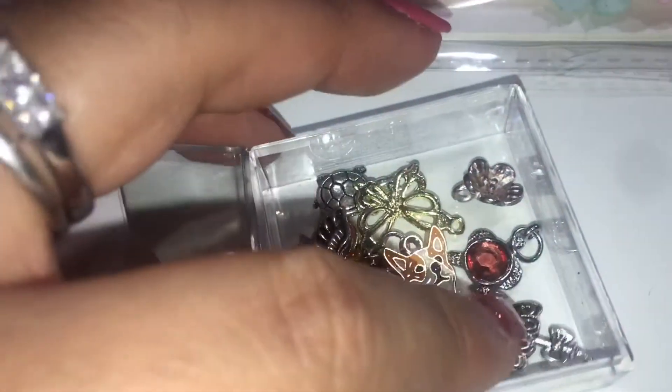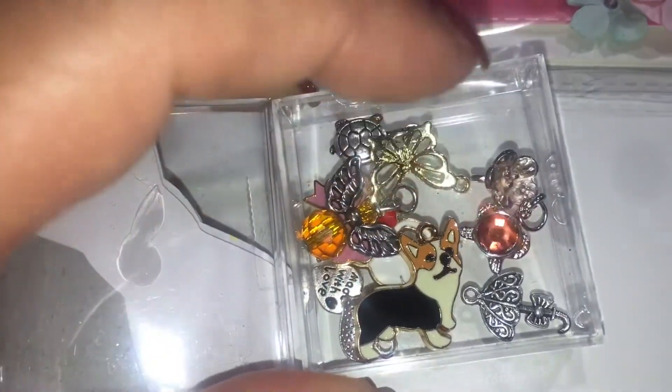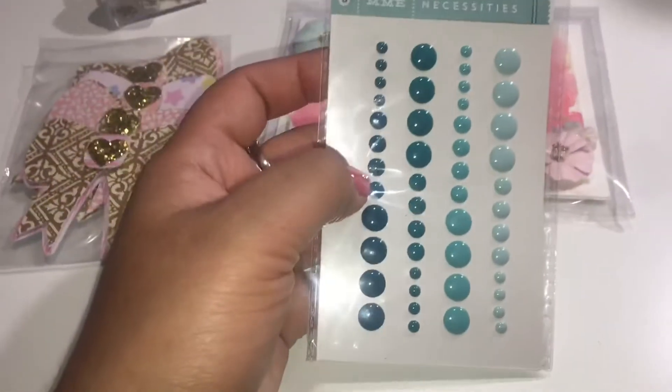There's a little umbrella, and a turtle — yeah, these are so cute. Thank you! And then she sent me some enamel dots.